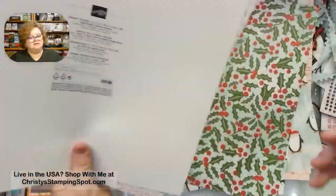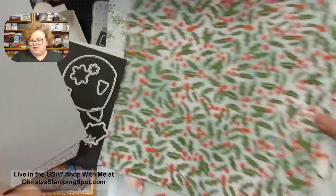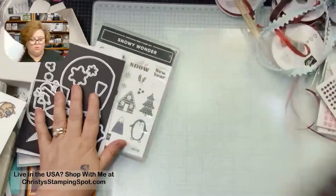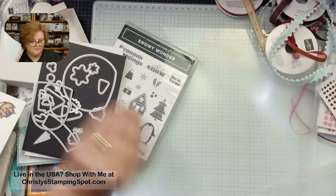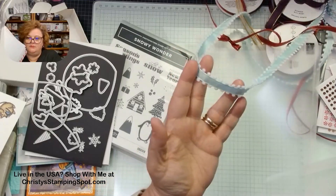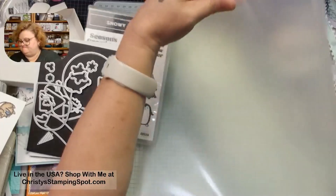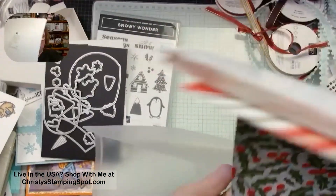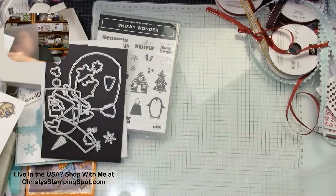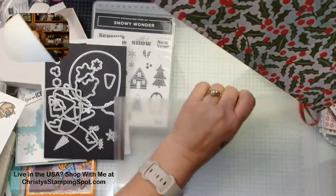So this is the Snowy Scenes 12 by 12, and this suite includes the Snowy Wonder stamp set and dies. It also has a beautiful pom-pom element. There'll be a scrapbooking brochure going live in September that includes another pack of the Snowy Scenes paper with sticker sheets — I believe the sticker sheets will only be sold with that paper pack and not separately.